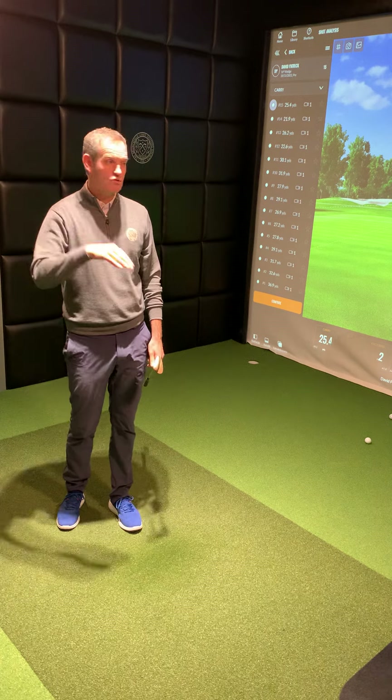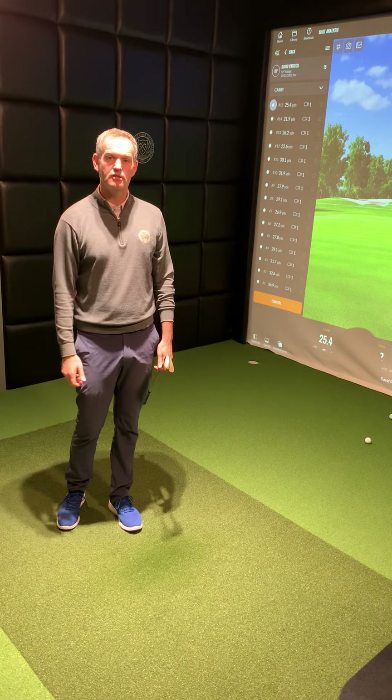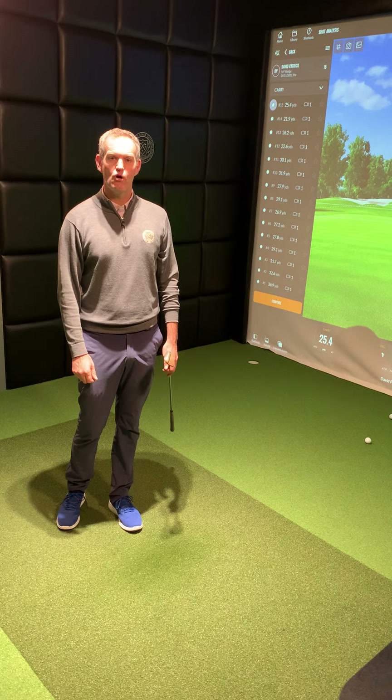Those three shots, hopefully you saw on screen, were completely different heights — just through changing a release point. A really nice, simple way to help us hit different golf shots on the course. Hope that helps, lowers your scores, and helps you enjoy your golf more.